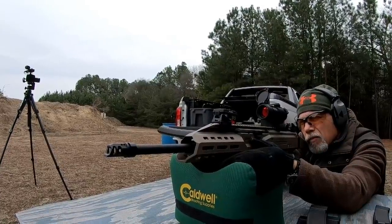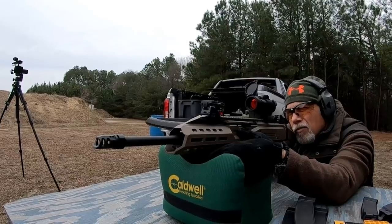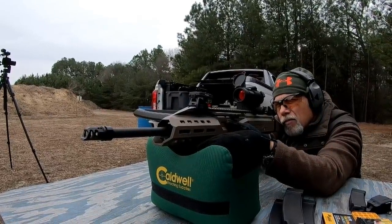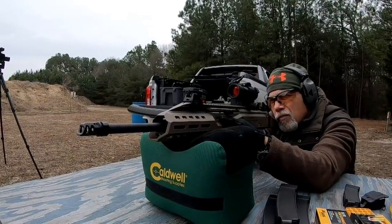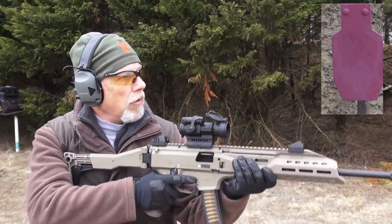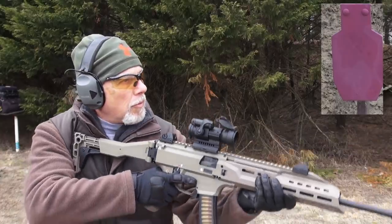Shooting the Scorpion EVO 3 carbine is a blast — pardon the pun. I will caution you, you can go through a lot of ammo in a short period of time, especially if you've got those 30 round magazines. I'm shooting Sig Sauer Elite Performance 124 grain ammo, about 20 yards down from the target.